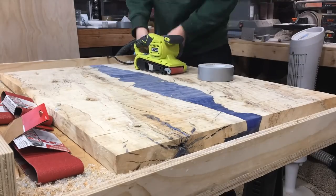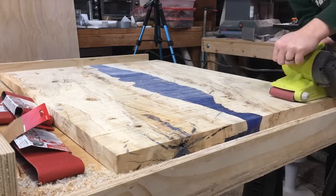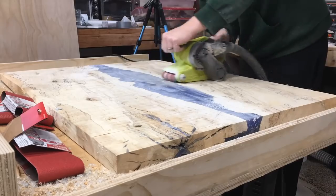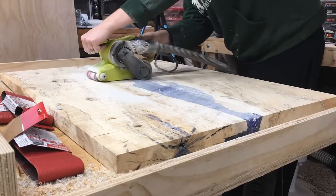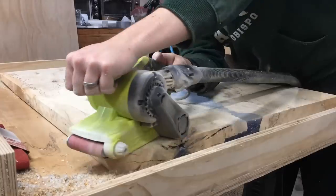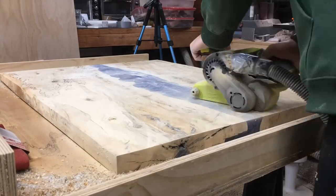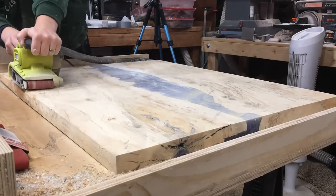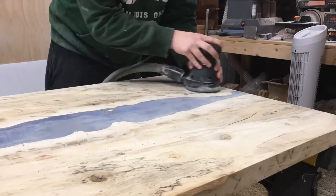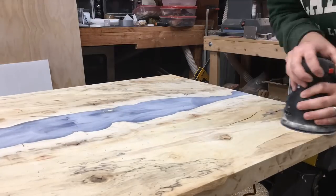After I had it completely flattened, I ended up using my belt sander — I had to go out and buy one because I didn't have one. My orbital sander was just taking forever even with 60 grit. I learned pretty quickly that the belt sander is very aggressive, so I had to take a lot of caution to make sure I didn't remove too much, but it did a great job of taking off everything I needed. The router jig works great but it does leave lines.